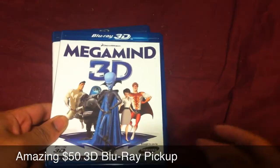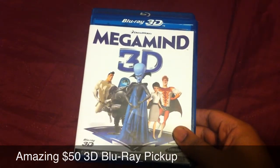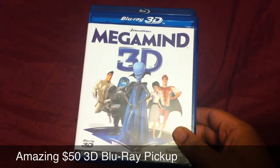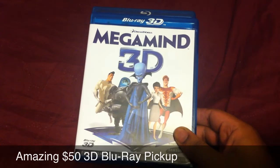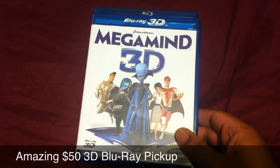Yo yo yo, what's going on folks, Elder Geek back once again. I just want to give you guys a quick heads up — it's a deal that I picked up yesterday at Best Buy and I wanted to give you guys a heads up because it's still going on, but you have to get it in store. It's the Samsung 3D Starter Kit at Best Buy — regular price $180, now $49.99.